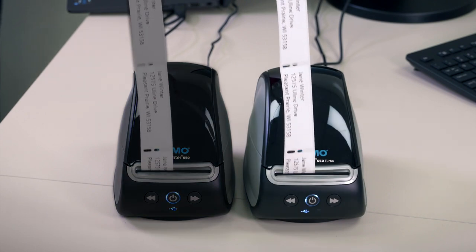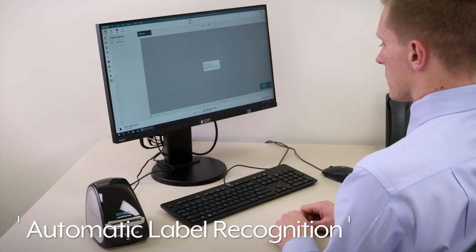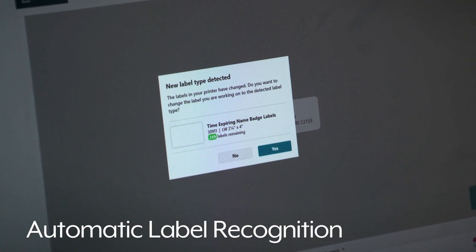while the high-output Turbo printer prints up to 90 labels per minute for high-volume applications. They also automatically recognize the label type and quantity available, eliminating setup time.